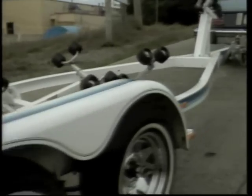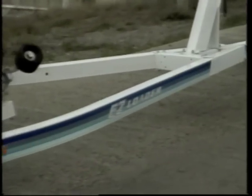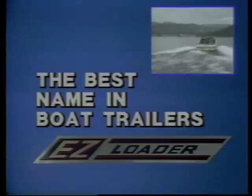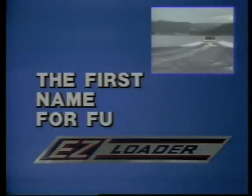Easy Loader quality is renowned for its sturdy construction and innovative design. Ask the boat owners that have the smiles on their faces — they'll tell you. To keep it fun, make it easy. Easy Loader boat trailers. Otherwise, I might still be at the launch. Easy Loader: the best name in boat trailers. The first name for fun.